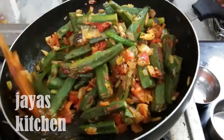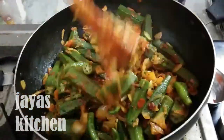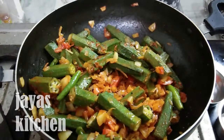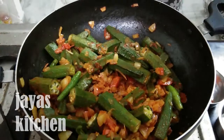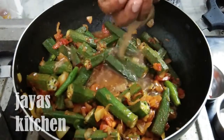Put the oil on the side of the pan and then on the pan.